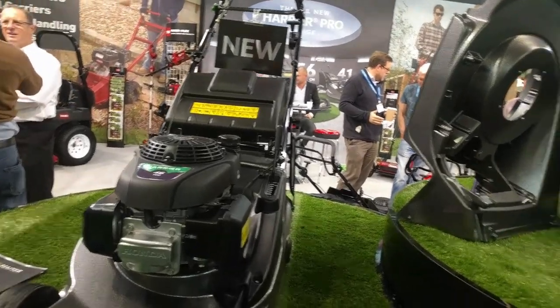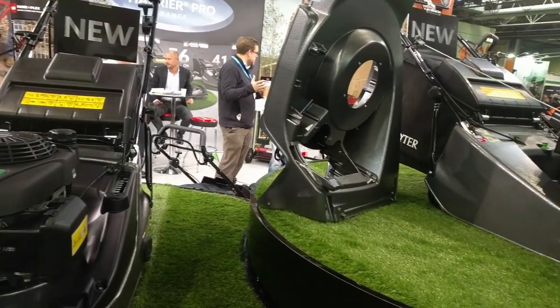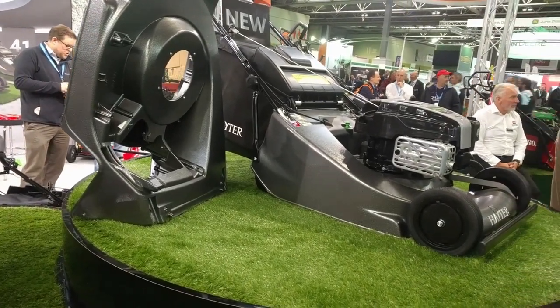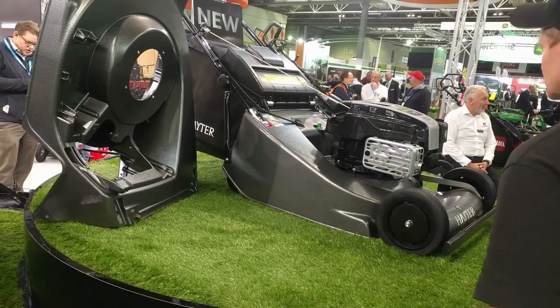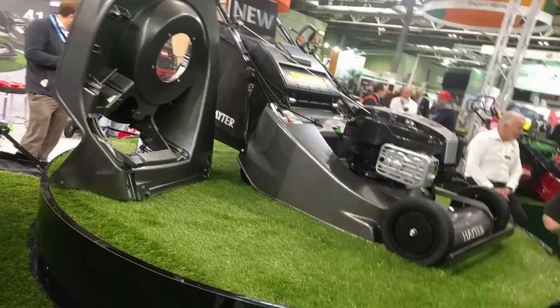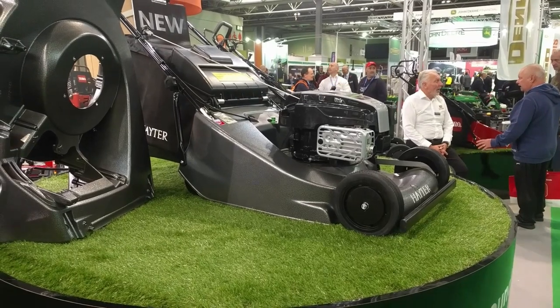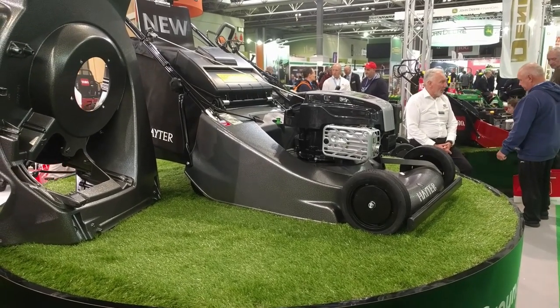Last year at Soltex we introduced the new 16-inch Harrier Pro, which was a completely new piece of the range. There wasn't another 16-inch Pro lawn mower on the market, so it's not a gamble as such, but we felt there was a market for one. So we introduced that.